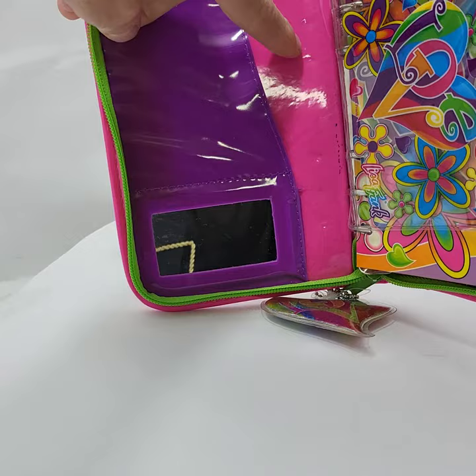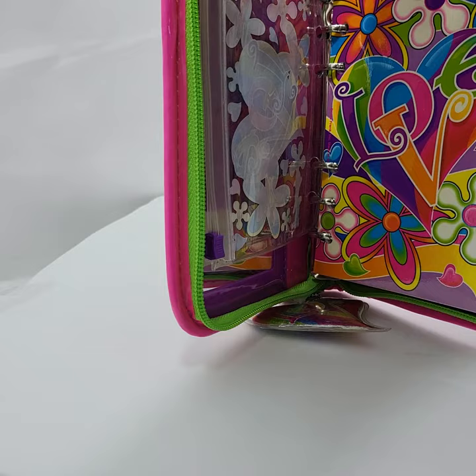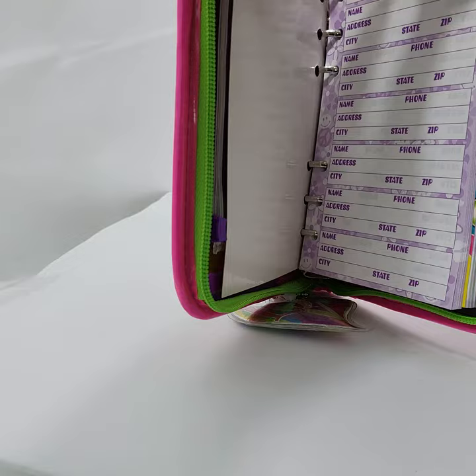There are some dents right here from the metal rings. There is some ink right here. Here is the first bag. Here is the address box — there is no writing in here.